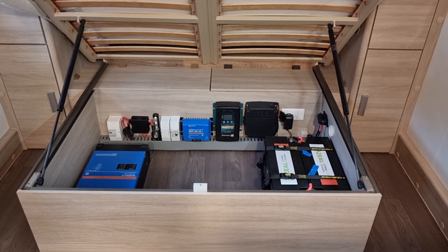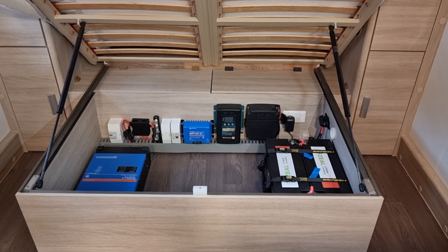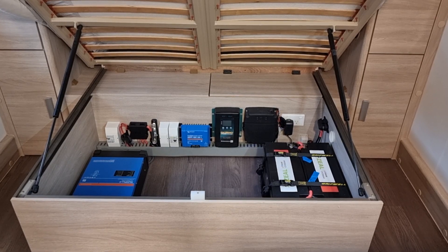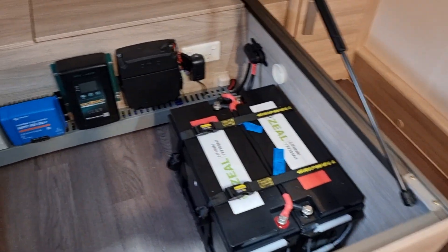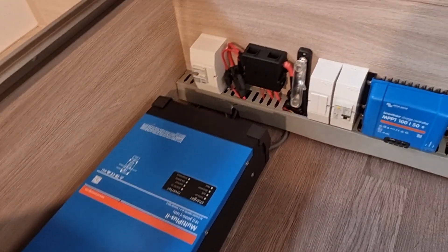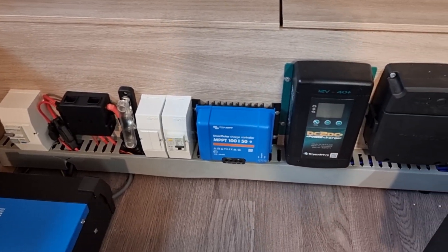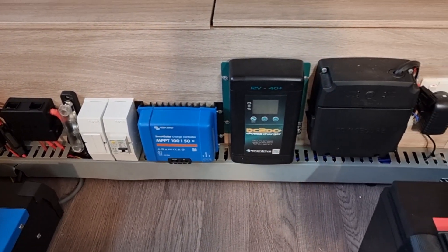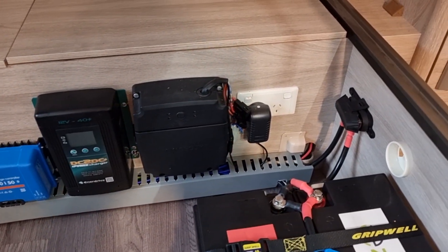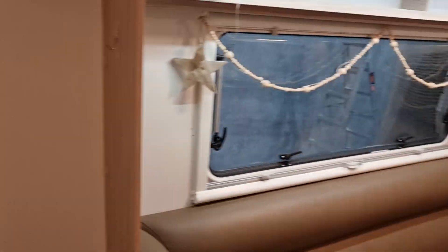Hey guys, Alex from Aussie Auto Electrics. We've finished this Jayco lithium upgrade. We've currently got 400 amp hours of lithium, a 3000W inverter. We'll have a quick look — batteries on the side, there's our Victron Multi Plus 3000. We've got fusing and circuit protection at the back, isolating switches for the solar, a 100A/50 solar controller, and a Drive 40 amp DC-DC, and then the factory caravan electrics.